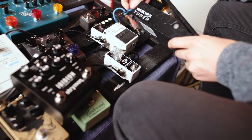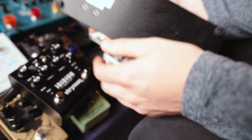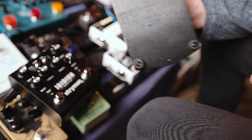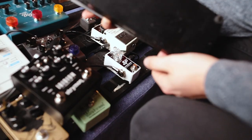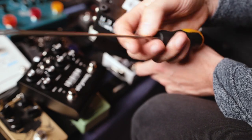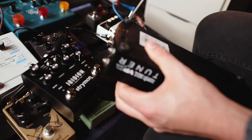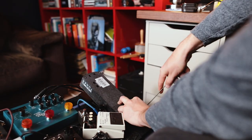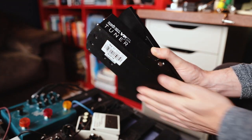First thing I've got to do is sort out this volume pedal because it's got little feet on it, which means when you lay it on your pedal board you're not getting it flat, which means it's not going to stick to your board when you apply your tape to it. So I'll get the old screwdriver and I'm going to take these off. And that will sit nicely now.